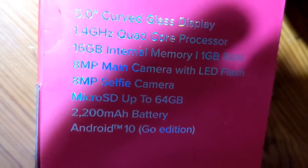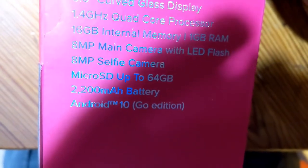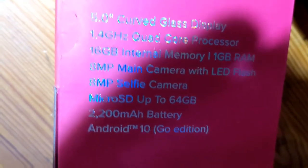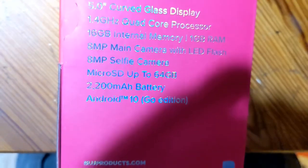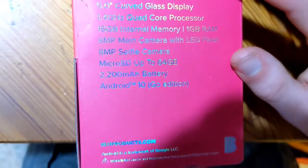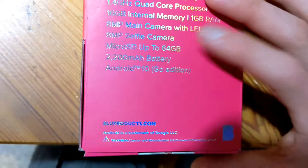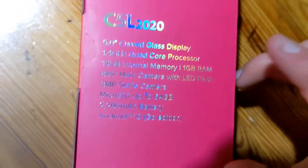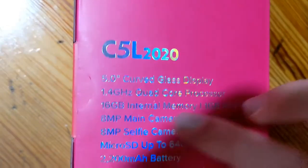It also has an 8-megapixel selfie camera, microSD up to 64 gigabytes, a 2,200 mAh battery, and it comes with Android 10 Go Edition. Go Edition is a smaller version of Android that's meant to run on devices that have less RAM and storage, such as this one. Their website is blueproducts.com.